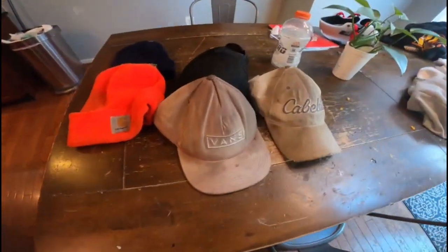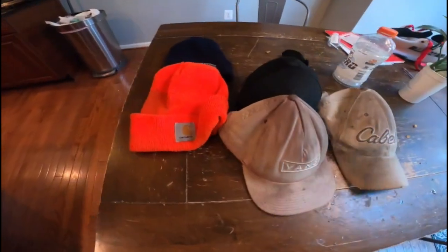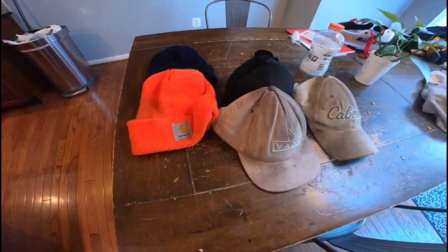What's going on YouTube? Justin here back at it again with another video. Today I want to make a video so I'm going to be showing you guys all of my hats that I still have at this time. Let's dive into it. Enjoy.